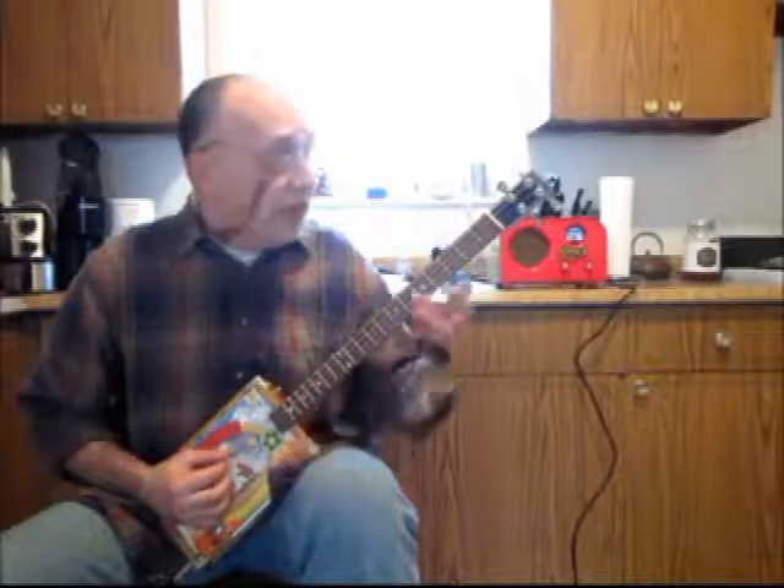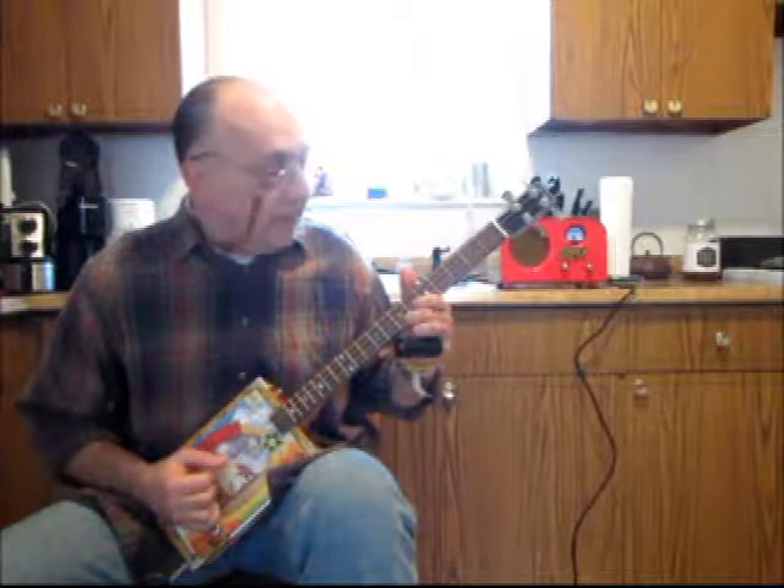It starts with a lick on the third string. What I'm doing is sliding on the third string from fret two to three, and then playing the second string open. Because I'm starting with the bass, I do it with a little pinch — pinching strings four and three at the same time. Then I'm playing the third string open. I'm kind of using my thumb. Then there's a little interval: second string sixth fret, first string seventh fret.